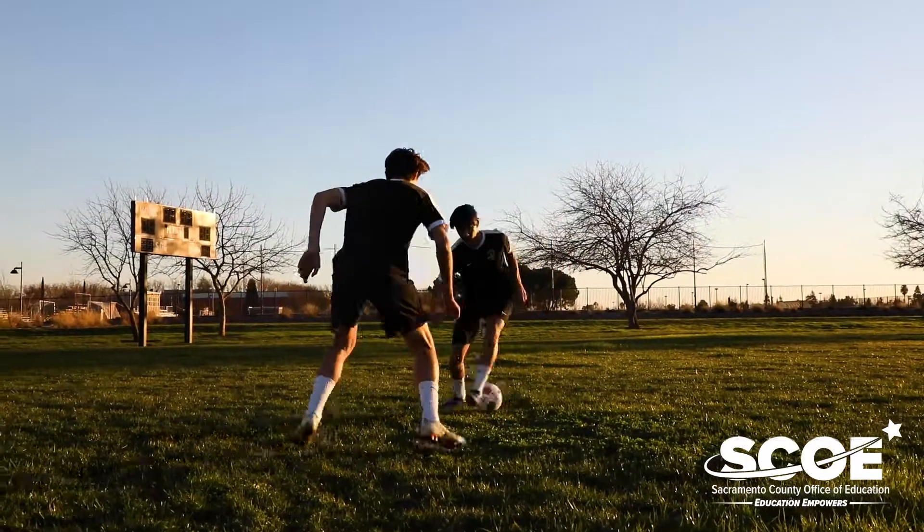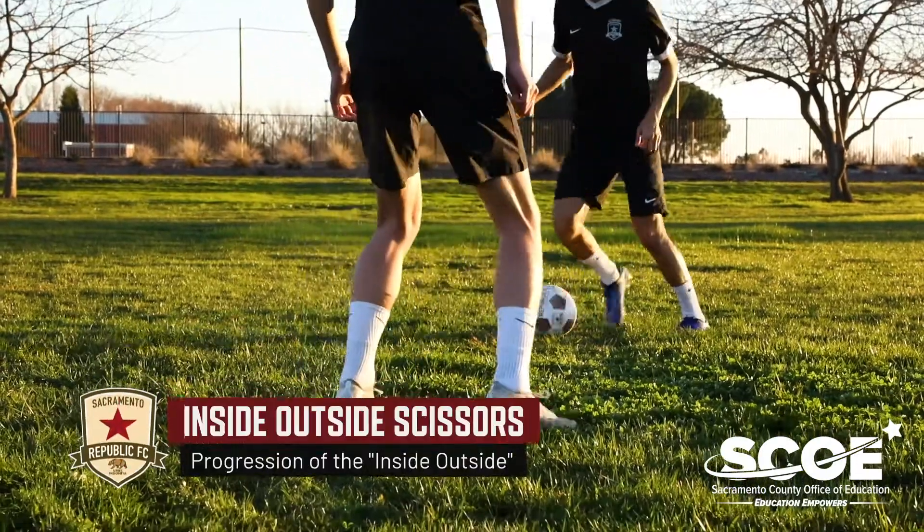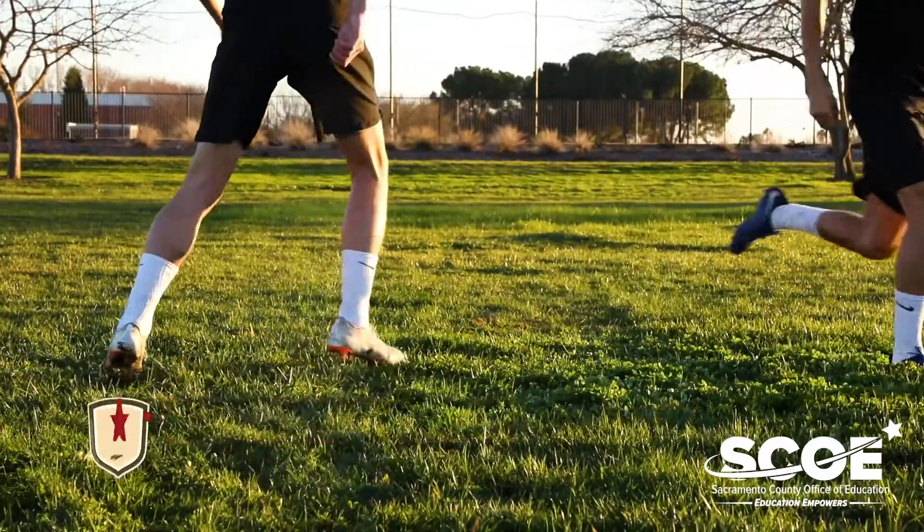You can build on this move by doing the inside outside scissors. Different from the inside outside, he ends up going the opposite way instead of the same way.